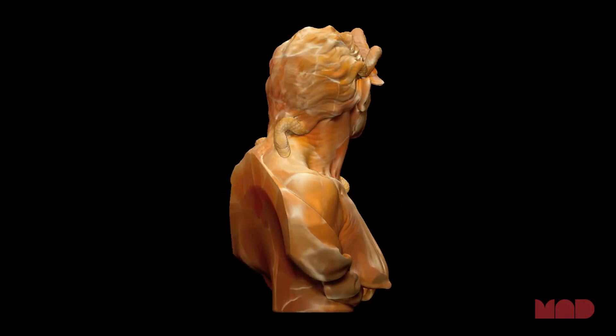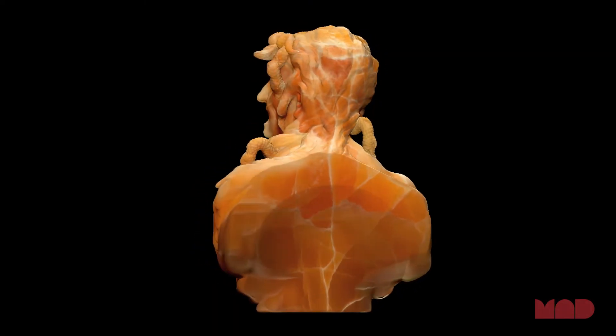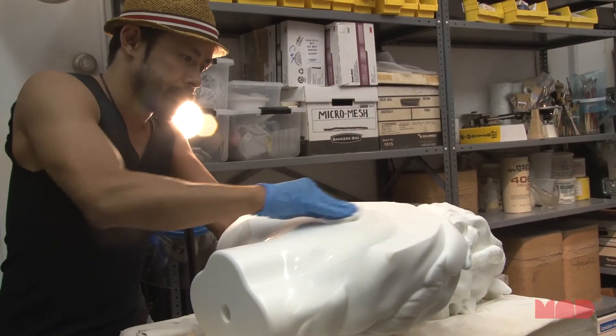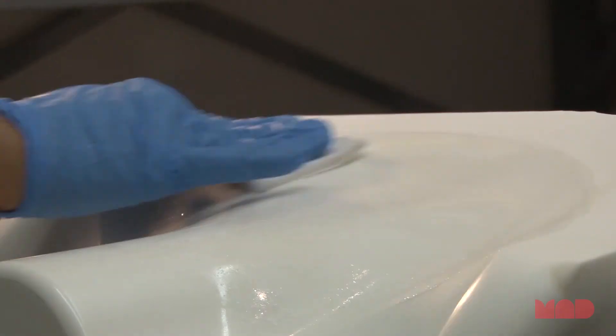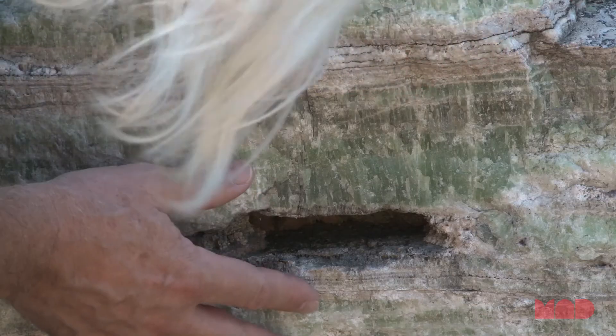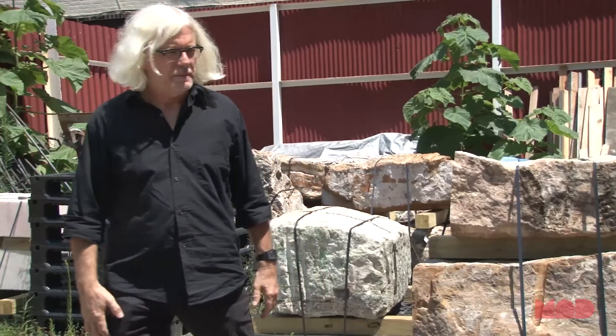We have created full 3D sculptures in the round that want people to be able to walk around and experience as objects, not just as facades on a wall. And it's really difficult to identify any one of the things that I did differently than Jusepe de Ribera did. But I think that the sculpture ultimately has a buzz, a kind of vibration of perfection, because of us sweating the details.